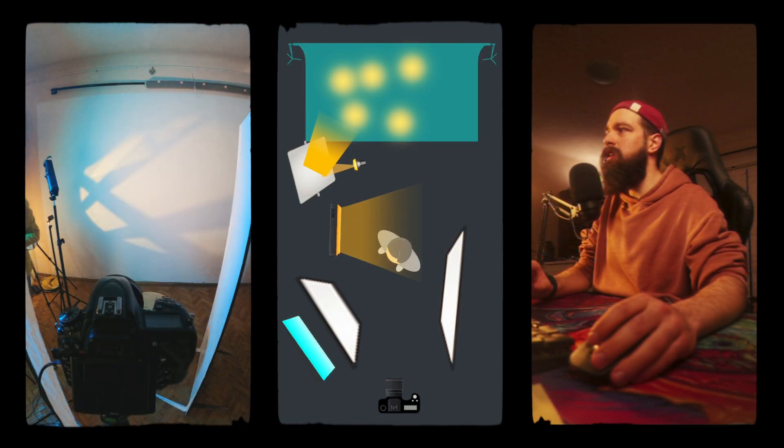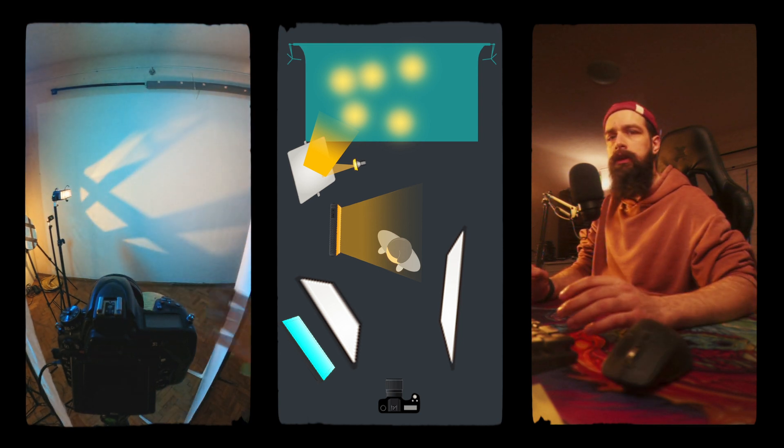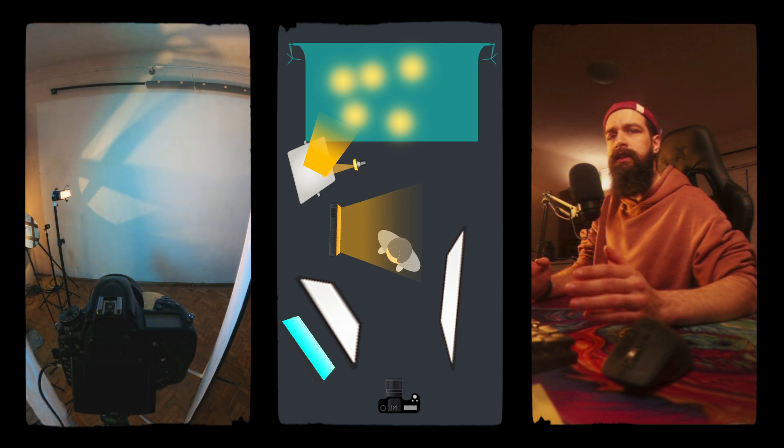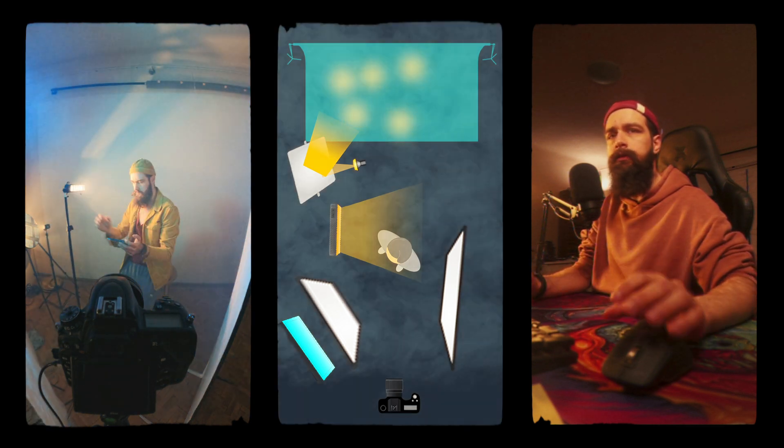Because there was still too much contrast, I brought in one more fill panel on the left side of the camera. That wasn't enough for my taste, so to add some atmosphere and take the contrast levels down even more, I added some smoke to the room.